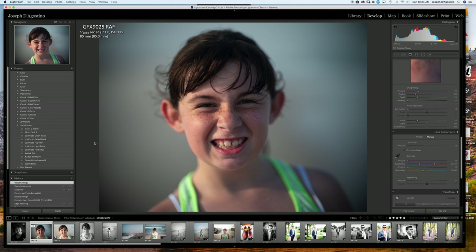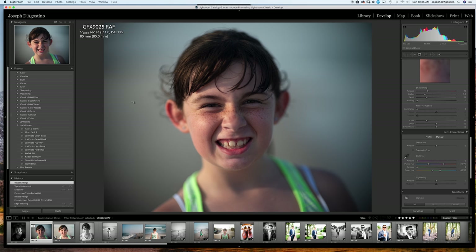Sorry if I'm rambling — I do all these videos unscripted, I just go off the top of my head. I wanted to do a quick screen recording and show you some of the presets in action. I have my Lightroom module up here.